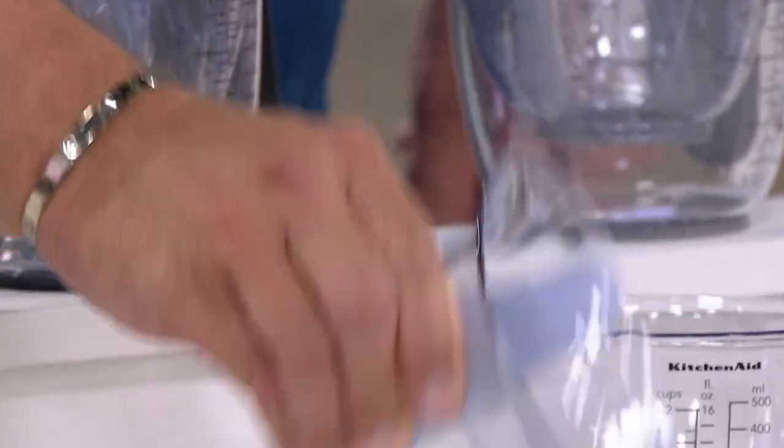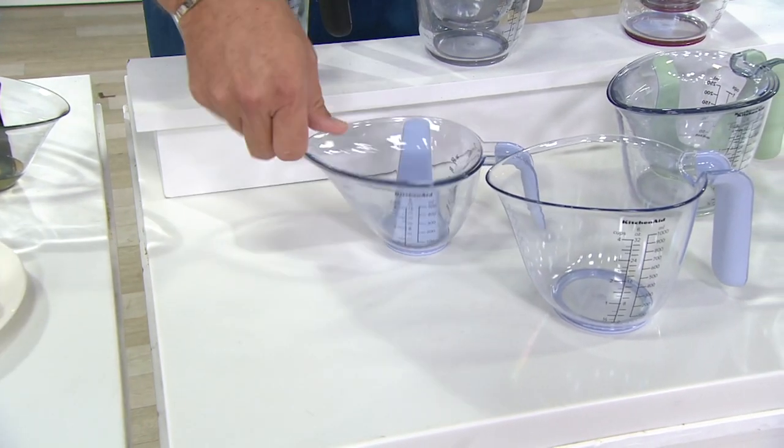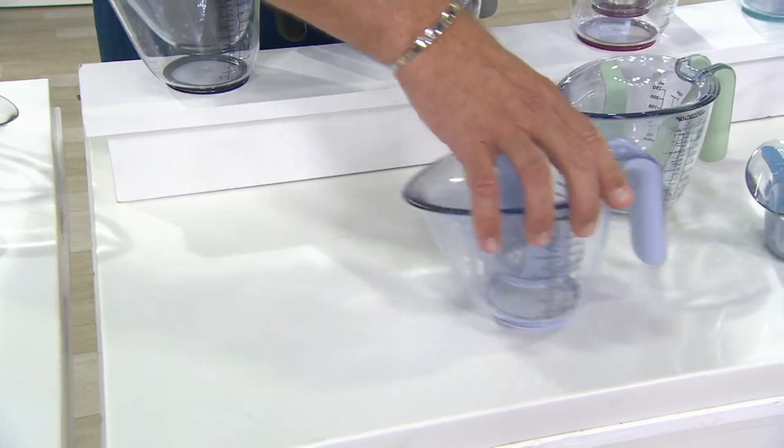They're also made of really durable BPA-free plastic. If you decide you want to put these into the top rack of the dishwasher, no big deal.